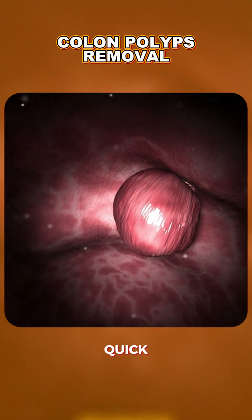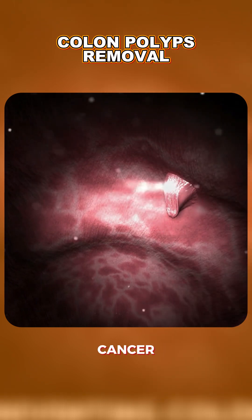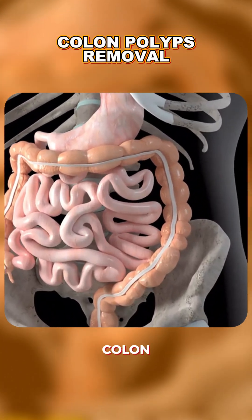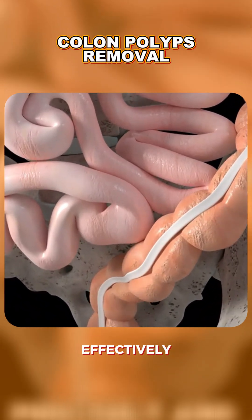Polyp removal is quick, safe, and painless for the patient, and it's a key step in preventing colon cancer. And that's how colon polyps are removed — carefully, precisely, and effectively.